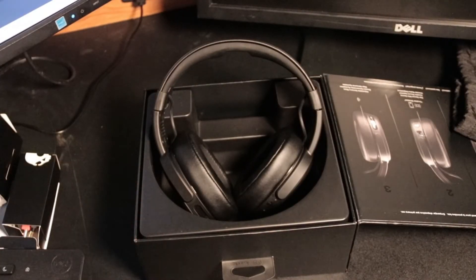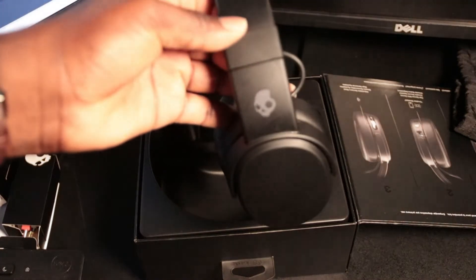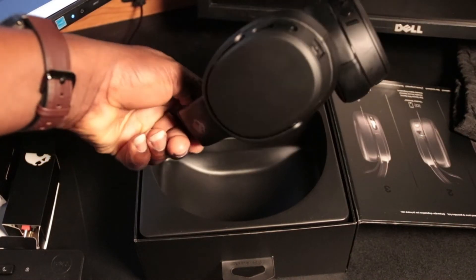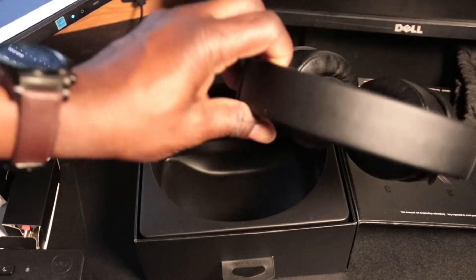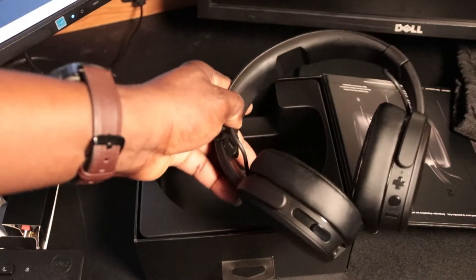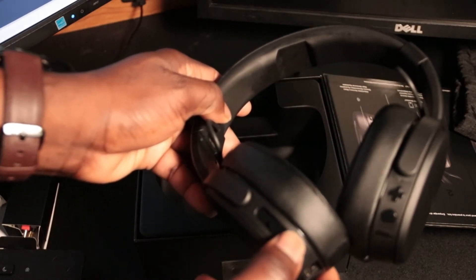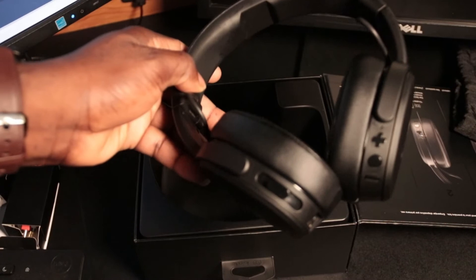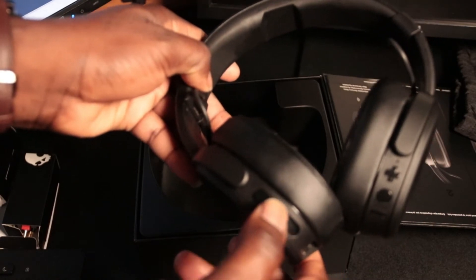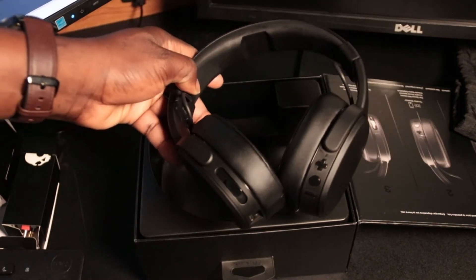So this is the real deal — I want to show you guys. This button right here is for extra bass. If you want the bass to be like a home theater, you slide it up. But if you want to reduce the bass, you just slide it down. It depends on how you want it.